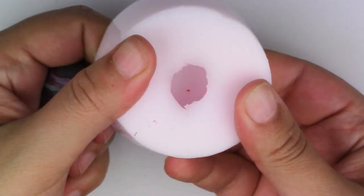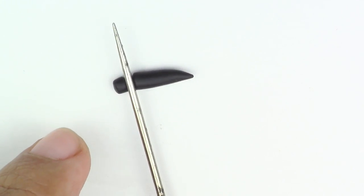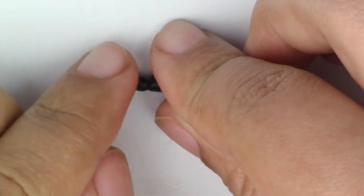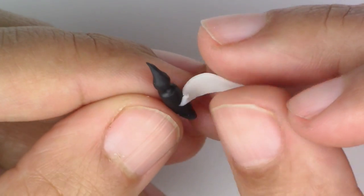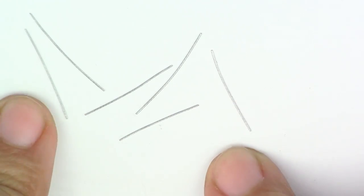Now for the mosquito: take your black clay and roll it into a small thin log. For the head, take your pointy tool and make a slight separation, then make the front part of the head a little pointy. For the wings, take your translucent clay, roll it out really thin, and place it right on top.